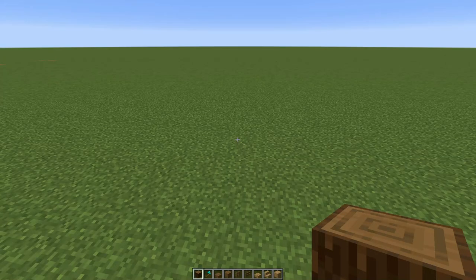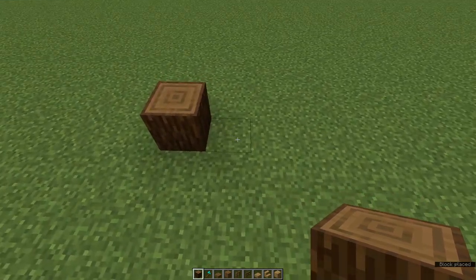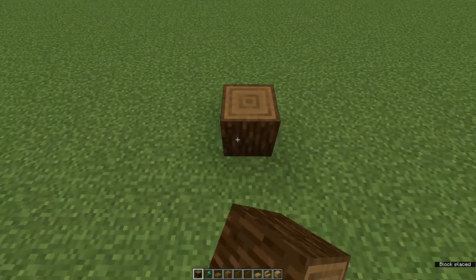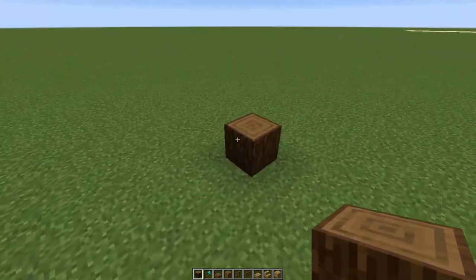We're going to start with spruce logs and mark out the base of the crane, which is a square nine by nine. Begin by placing down a log, then count across seven blank spaces, and place down another log. So if that's one, this is nine.